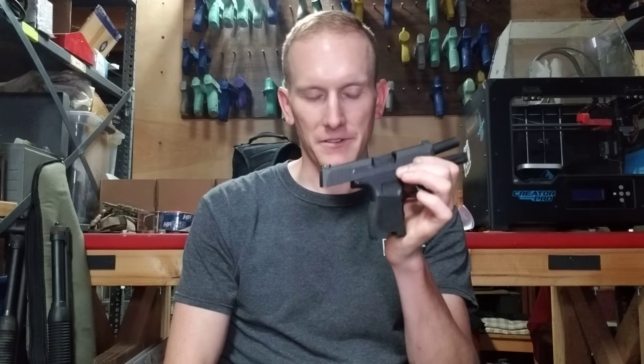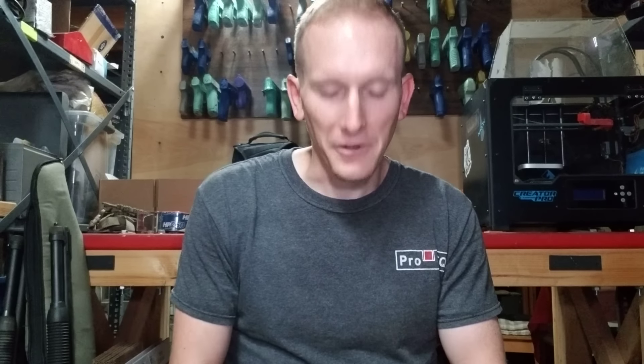Hey guys, Steven here. Welcome to Pro-Tech. So today we're going to talk about the SIG P365 safety concerns that some of you have. I am a firearms engineer. I worked for a period of time at Knight's Armament Company and then moved on to FN. I have worked on both long guns and short guns and some belt-fed systems and have gotten to participate in some other interesting projects.